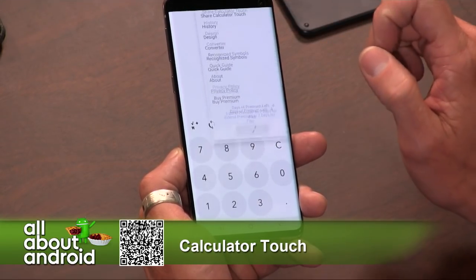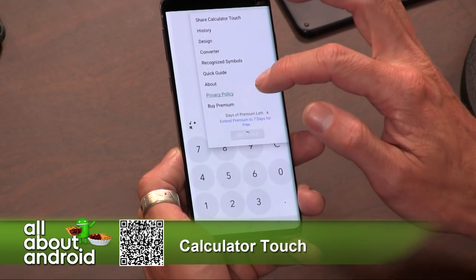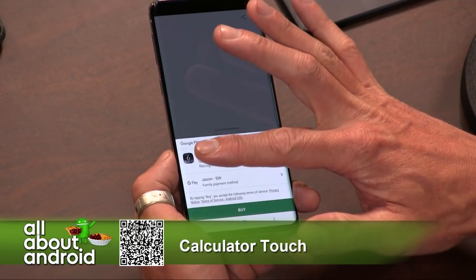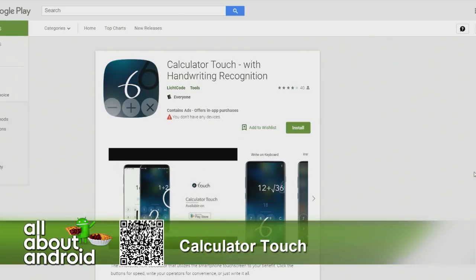It'll give you a trial period and then ask you to buy premium. That's not too bad — $2.49. Yeah, not bad at all.